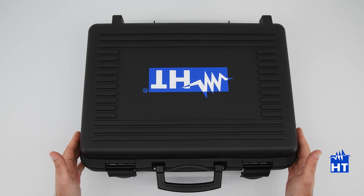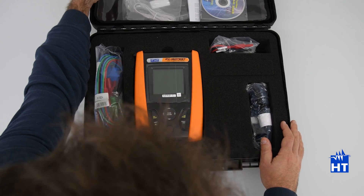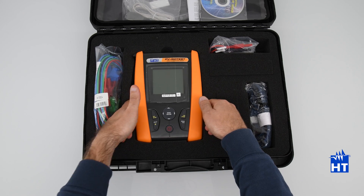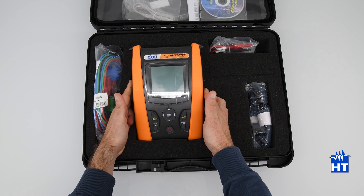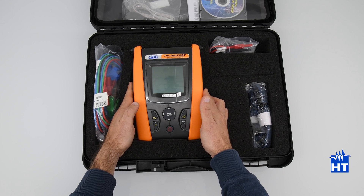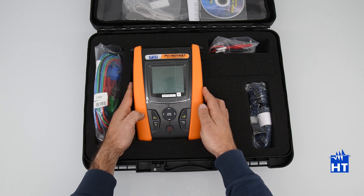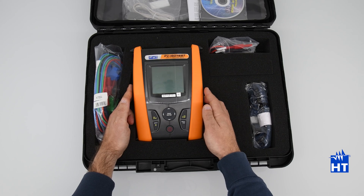Today we will show you the new PV ISO test — the new insulation tester dedicated to PV applications by HD Instruments, that will enable you to perform insulation measurements up to 1500 volts. The particularity of this insulation tester is that it allows you to perform the test during normal operation of a PV field.